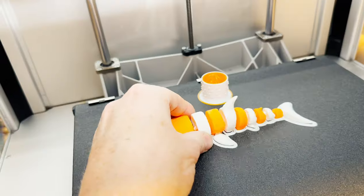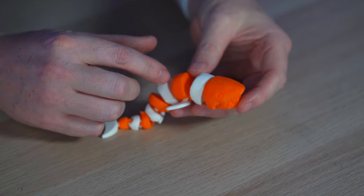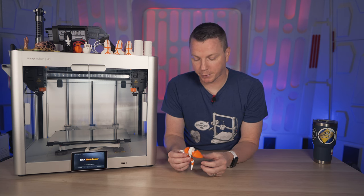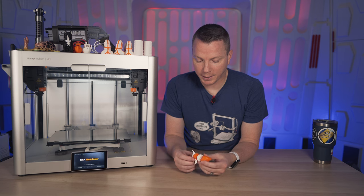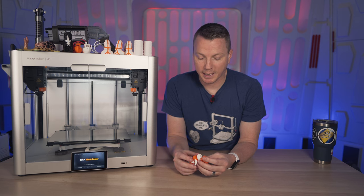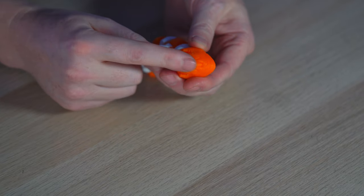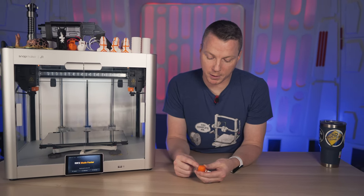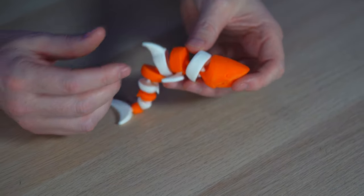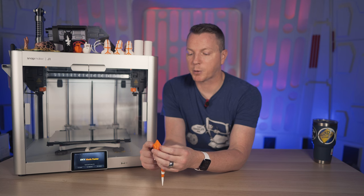I also really like that it can handle some intricate parts with ease even at those higher speeds. This shark is one of the files — an articulating shark that comes on the printer itself along with a few other files. This thing is ready to go. I just had to break it apart and kind of do a little snap, crackle, pop kind of thing on it. I didn't have to cut anything. The one thing it did not do quite right is the jaw is supposed to be articulating as well and open and close, and if you look closely at the actual print quality on the front, it is a little wonky with some definite issues with the texture.